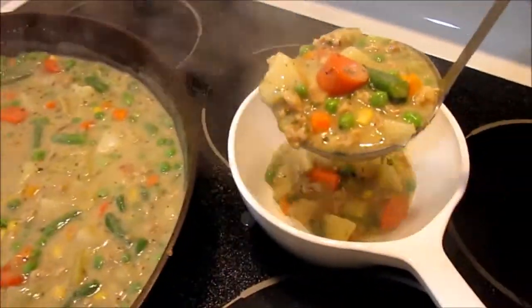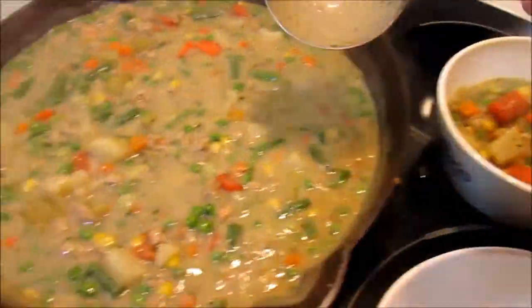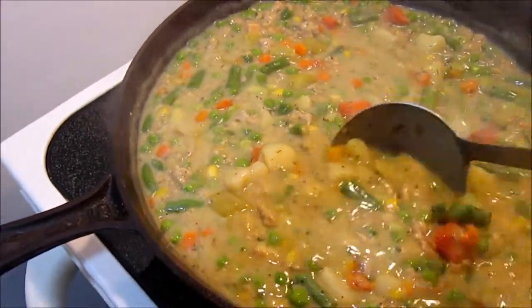Ladle the mixture into your oven bowls or ramekins, filling up to about a half an inch from the top.